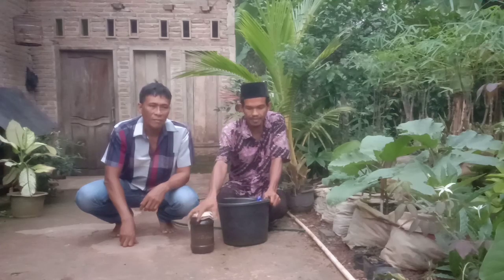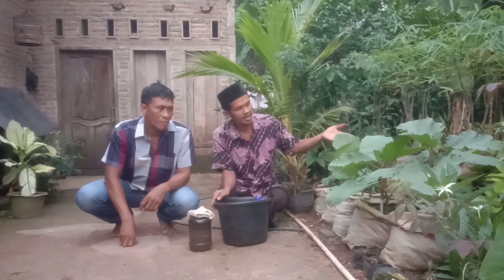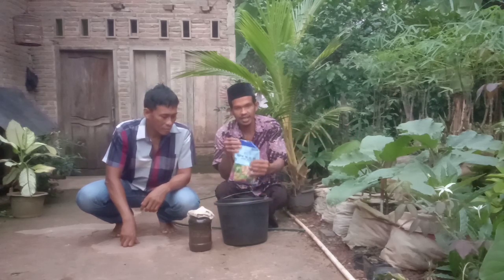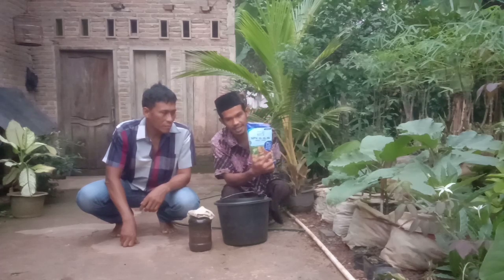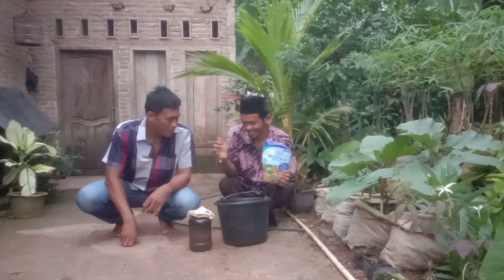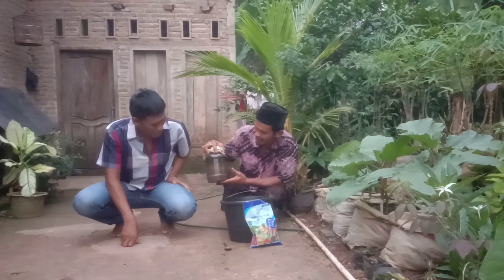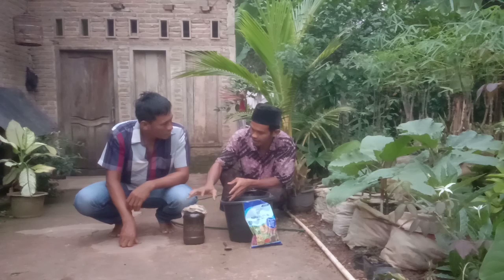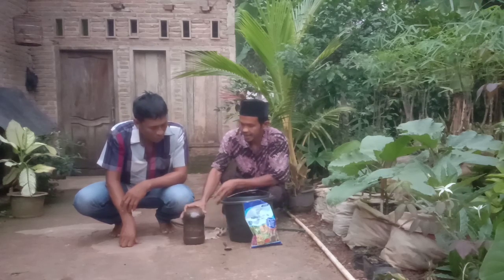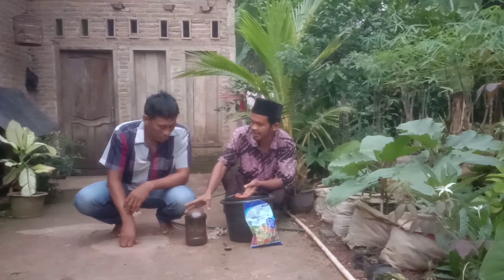Untuk aplikasi dari Jakaba ini pada tanaman terong — karena tanaman admin tidak ada terongnya — maka kali ini admin akan share bagaimana caranya mengaplikasikan Jakaba ke tanaman terong. Aplikasi ini juga akan kita mix dengan pupuk kimia, yaitu pupuk NPK-16. Pupuk organik cair ini berasal dari air cucian beras. Inilah pupuk Jakaba — jamur Jakaba yang ditemukan oleh Abah Yunaid Isahi.